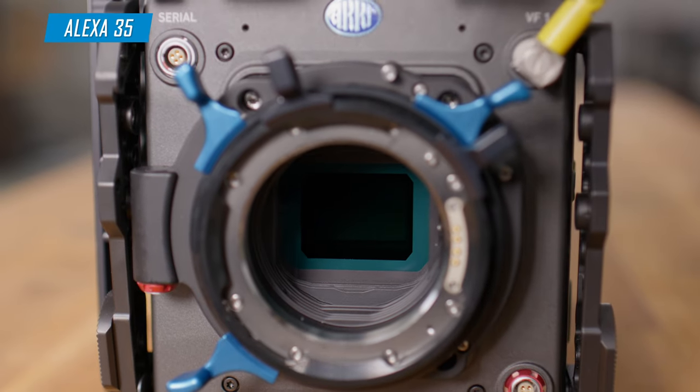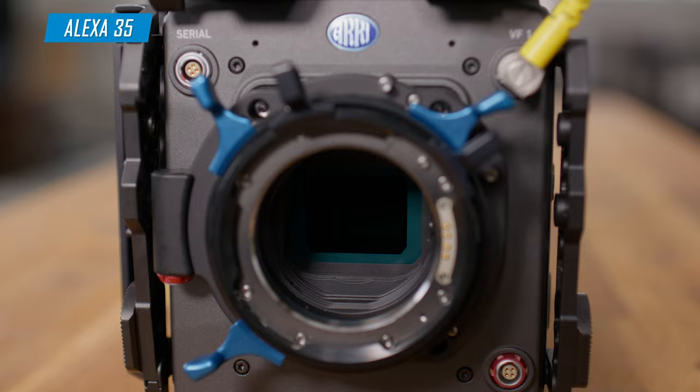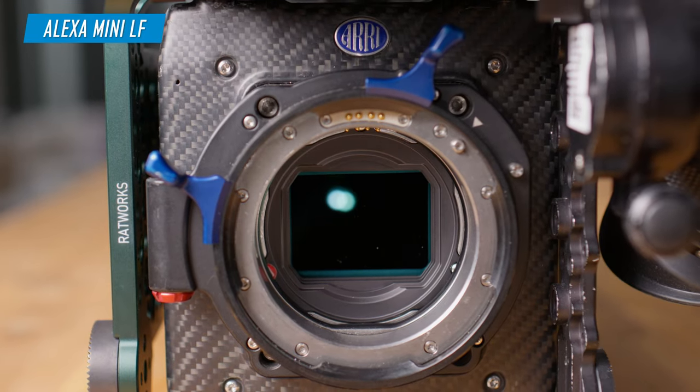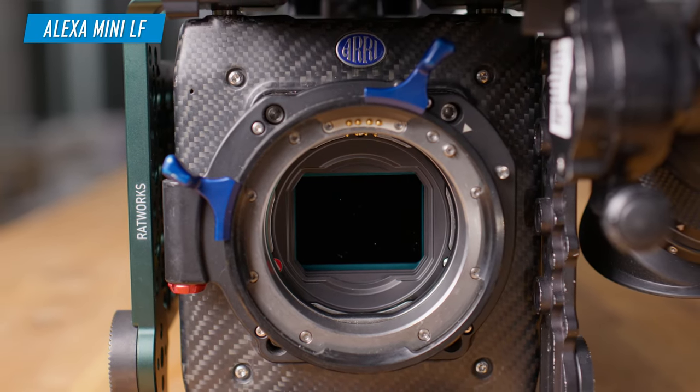The biggest difference between these two cameras is the brand new sensor on the Alexa 35 compared with the slightly older sensor on the Alexa Mini LF. Can you tell me a little bit more about that? The older sensor was called the ALEV 3, and that was in use since 2010 on all of ARRI's previous cameras, including the Alexa Mini, full-size Alexa, the Mini LF and full-size LF. The LF was just a slightly larger version of the same sensor.